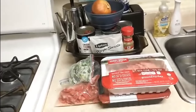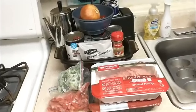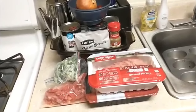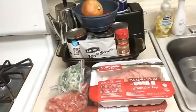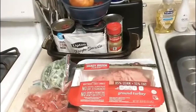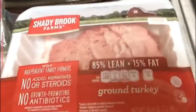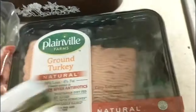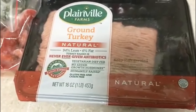This is the easiest chili ever. I'm making turkey chili. If you usually use ground beef, you can use ground beef — whatever kind of meat you use to make your chili. But this is the easiest chili ever. I'm using 85-15 ground turkey and I've also got some 94-6.